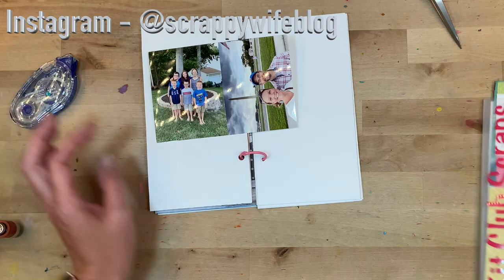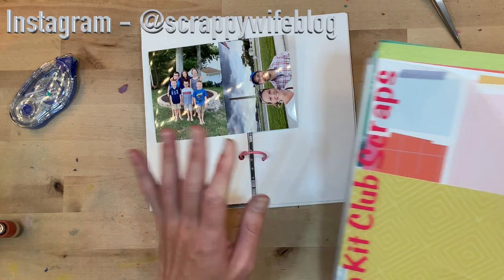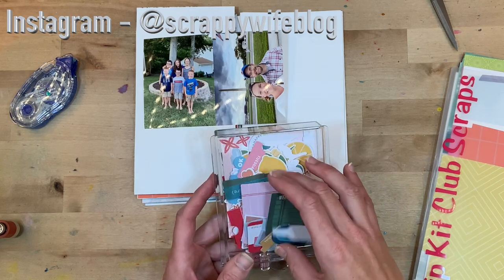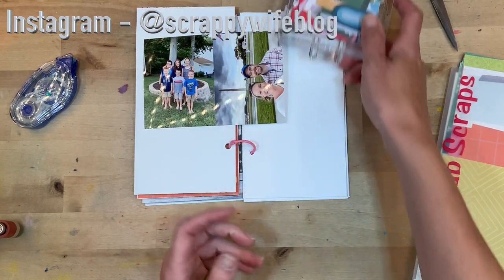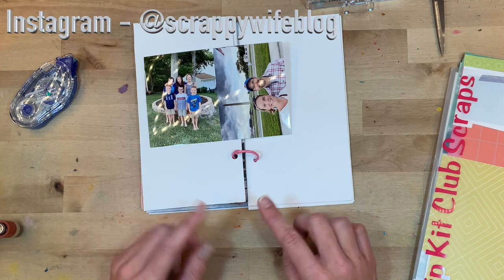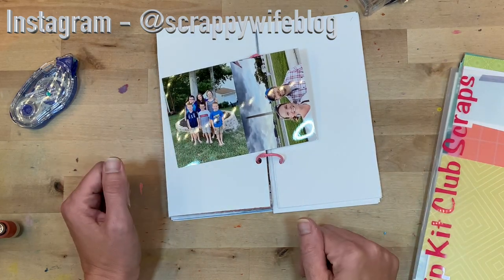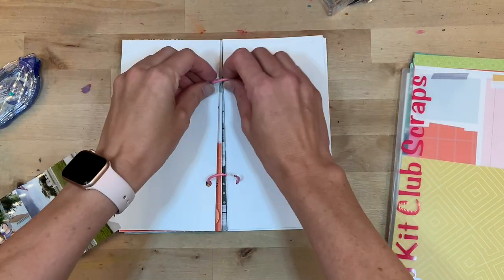I have some scraps pulled out because it's my new mission in life to try to use all of the scraps. I also grabbed my Some Days ephemera — this is one of my very favorite crafting lines, and I'm excited to try to use some of these ephemera pieces. It should be a pretty simple process, which is what I love about traveler's notebooks. I'll put you all on fast forward and link everything I end up using down below.